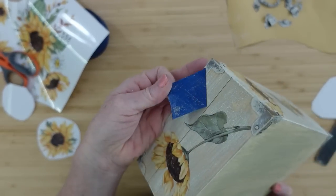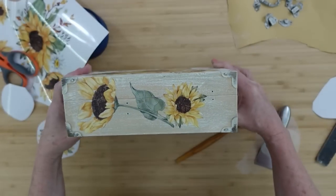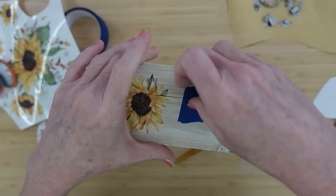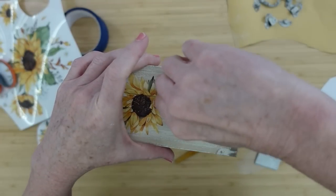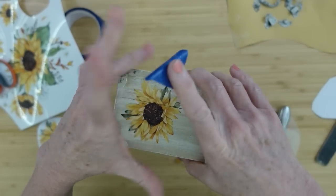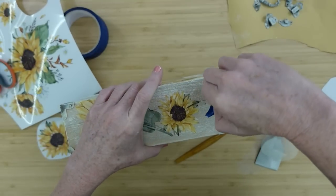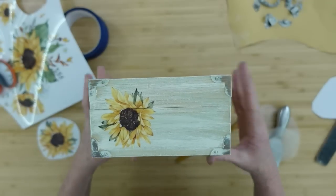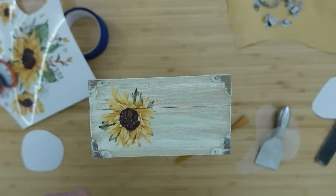Then you can take your tape off if you would like, and put the hardware back on. You could mix your transfers up and use something with some wording on it. You could use some stencils with this too and add some wording if you would like.